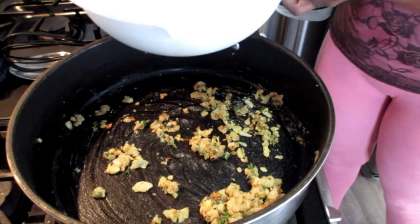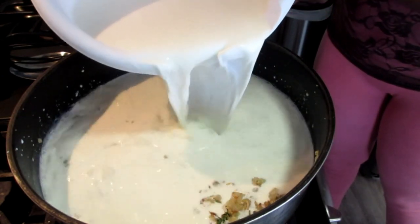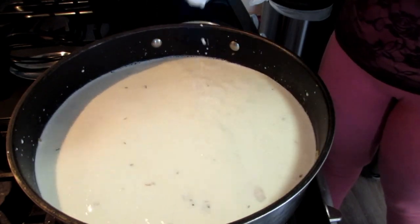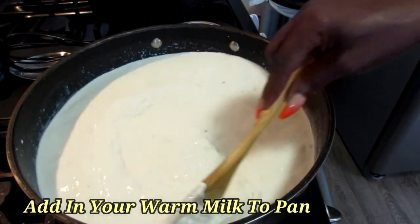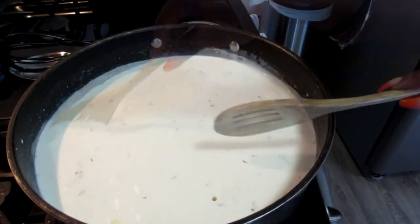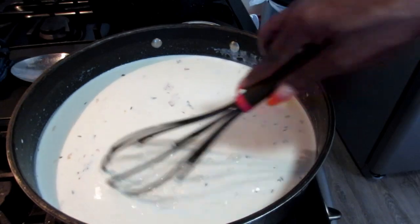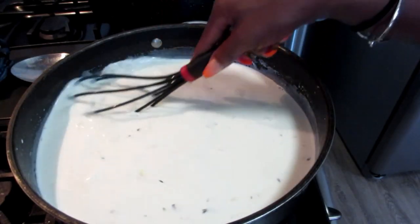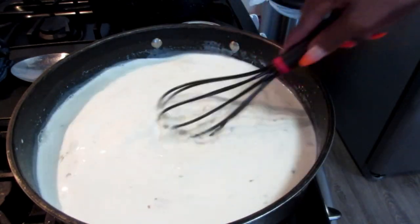Next we're going to toss in our hot milk into the skillet. I added in my whole milk and half and half that I heated up in the microwave. Now instead of the wooden spoon I'm moving to my whisk, because I want to make sure the flour doesn't clump up and is actually mixing in with the ingredients — just whisk that around.